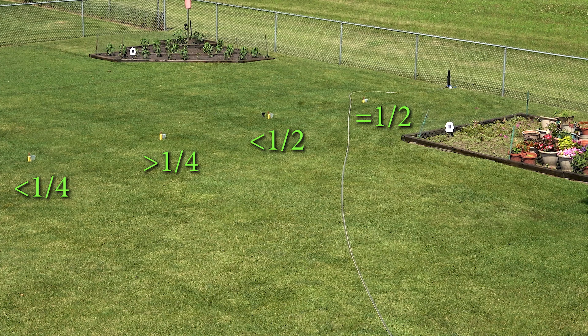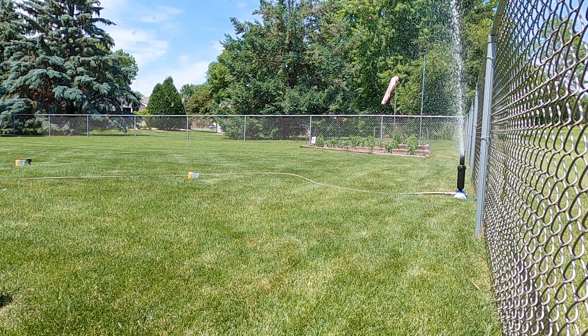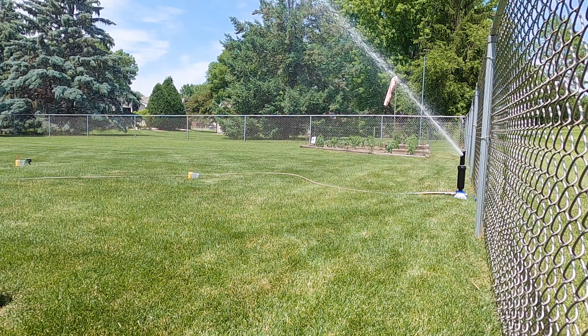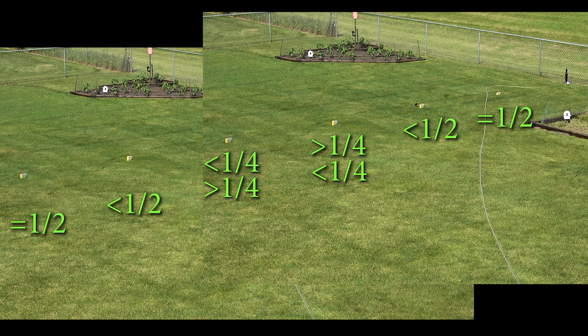If I now place the sprinkler at the other end of the measuring line and water again, it will give me close to an even three-quarters of an inch of water along the entire measuring line. That's how most in-ground irrigation systems are designed to operate, but I only want to deliver a half inch of water without having to move the sprinkler so many times. I can reduce my having to move the sprinkler in half by overlapping my spray only halfway. That gives me an even one-half inch of water over a measuring line that is 50% longer than just one sprinkler arc, and I can get my watering done without having to move the sprinkler as much.